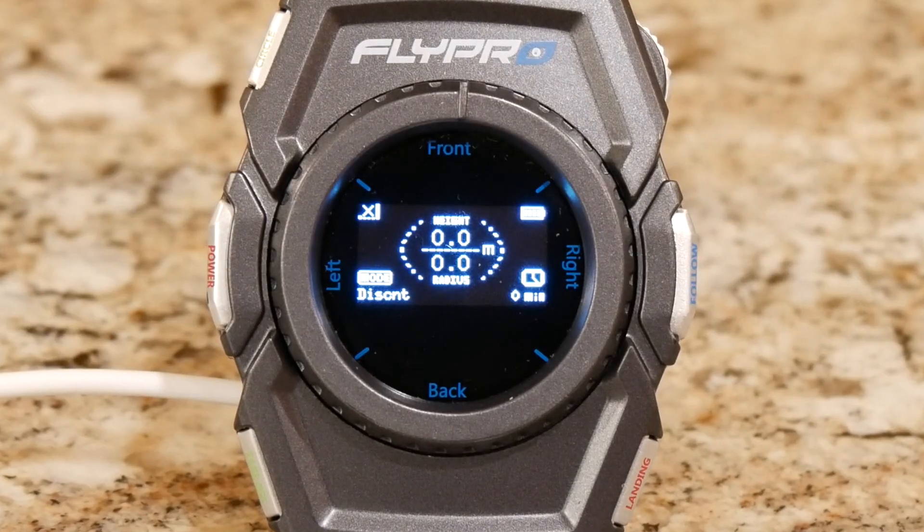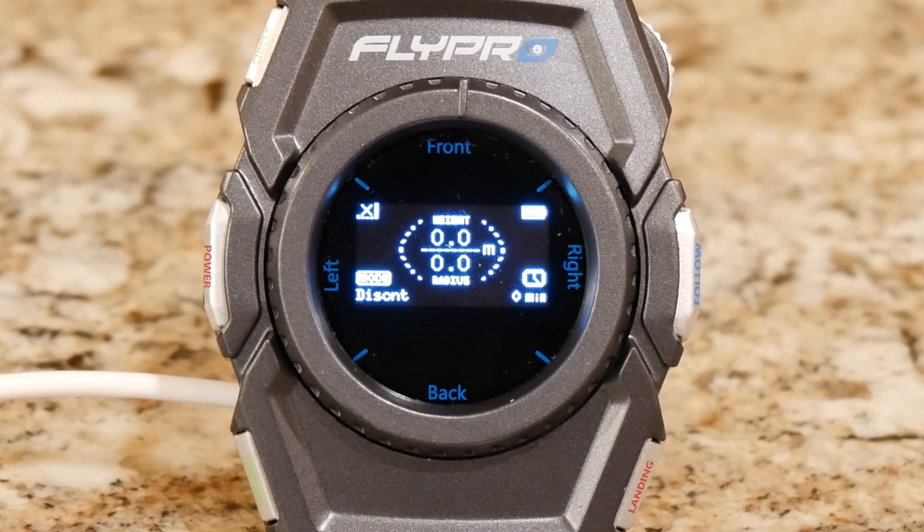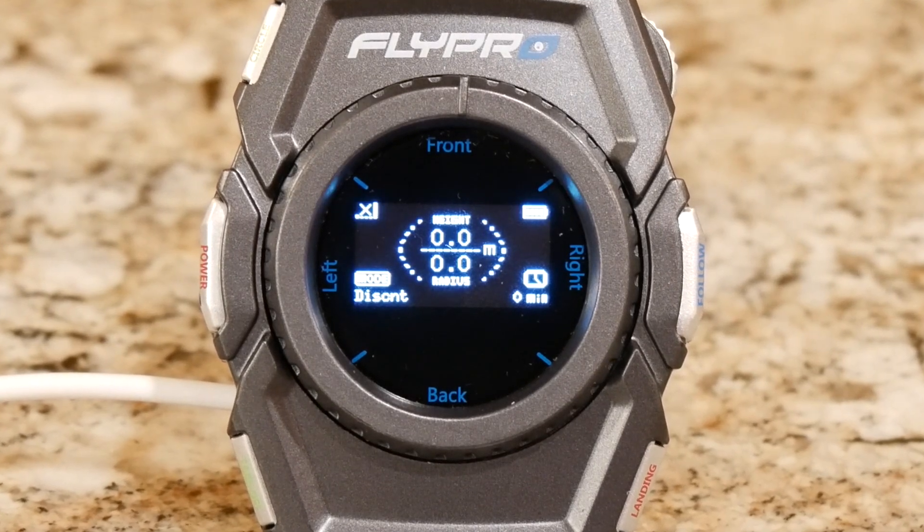The watch displays your altitude, radius from you, battery level, and remaining flight time. When you reach 25% power, the watch vibrates letting you know it's time to land.